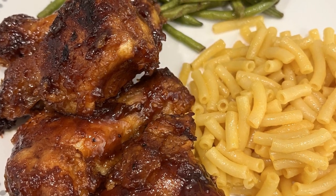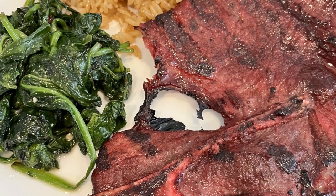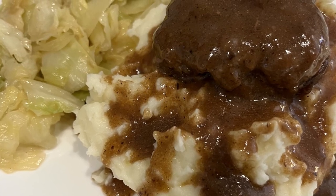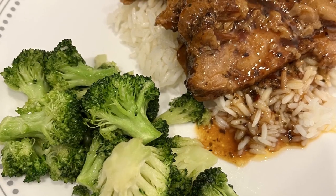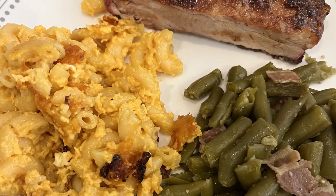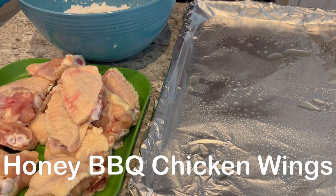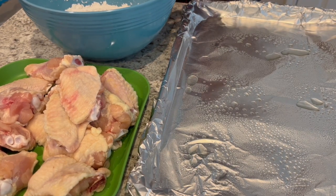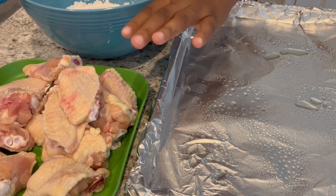My name is Andrea with Foodimentary - adventures in food. In my household there's me, my husband, and our adorable two-year-old little boy. On our channel you'll find simple and tasty dinners using everyday ingredients. Tonight I am trying out a new recipe: honey barbecue chicken wings.